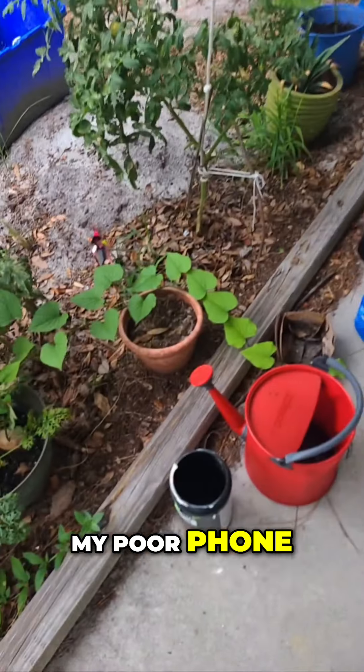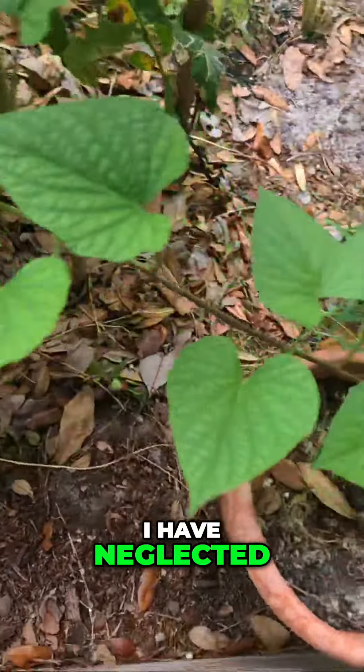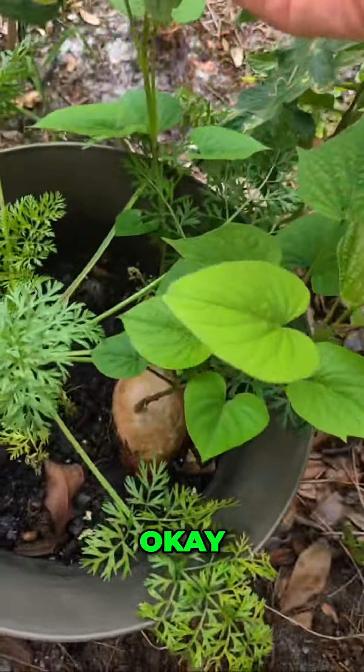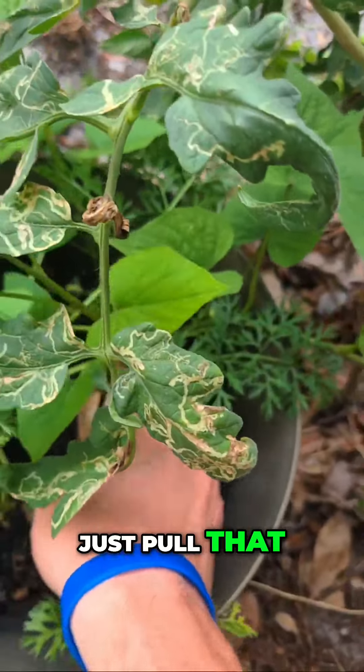Still blowing off dirt from my phone. So this is the sweet potato vine that I have neglected, but that's good. Okay, if I can find it, just pull that.